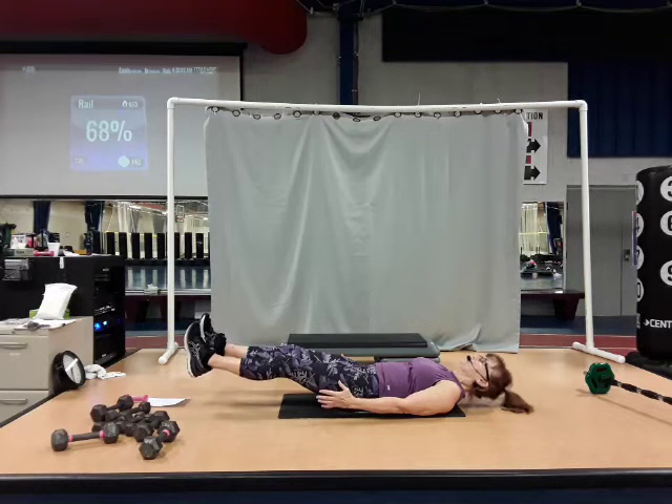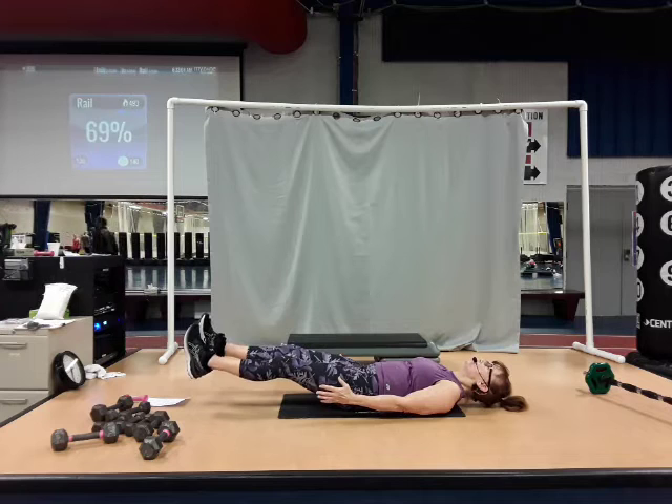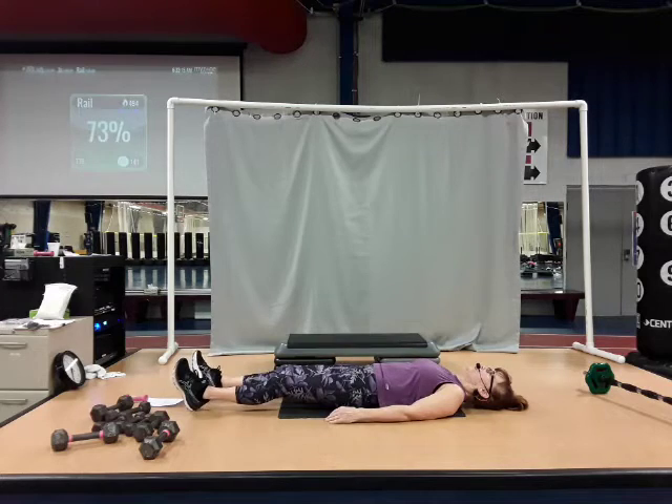Mind over matter. You got 10 seconds here. Yes, you can. Yes, you can. Come on. And down. Woo!